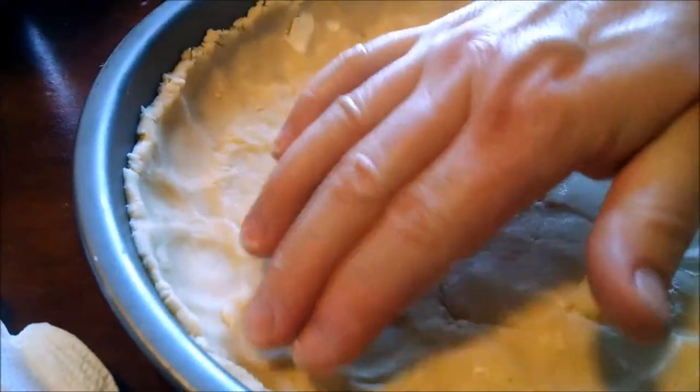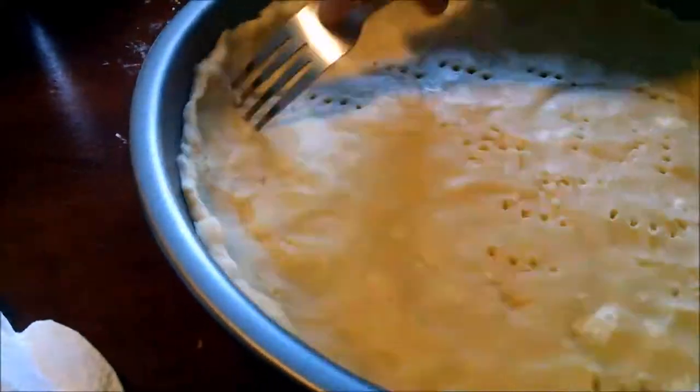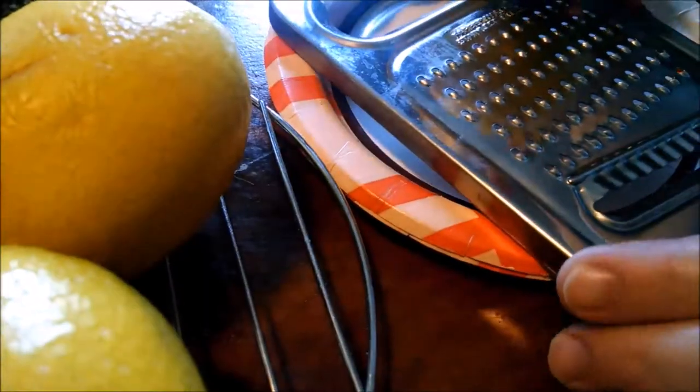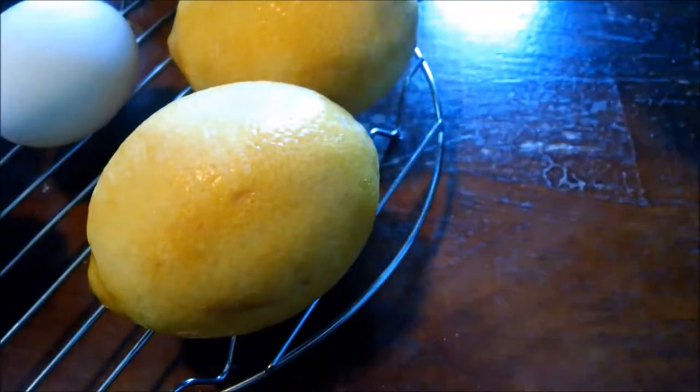350 degrees for 12 minutes until it's a little bit browned. Remember, you want it good and pressed. That looks good to me. Okay, we have time to zest some lemons — get the rind. I need a tablespoon for the filling.